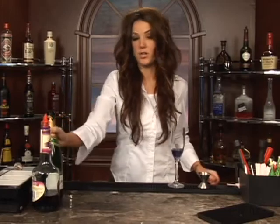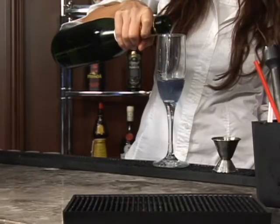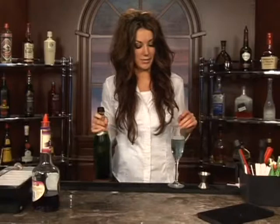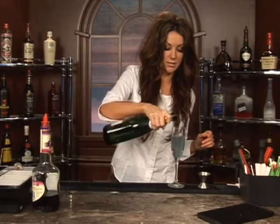Then you're going to take your champagne and pour that in the flute. Be ginger with pouring this in, because if you do it too fast, it bubbles over and gets messy and crazy — we don't want that. So pour it in about a little bit more up the glass. There you go.